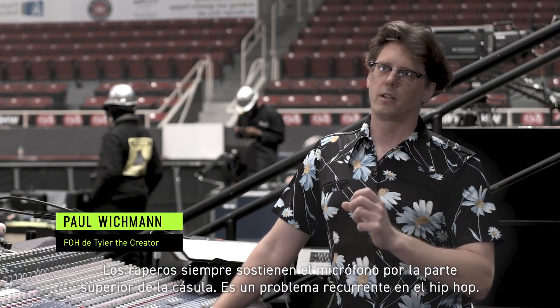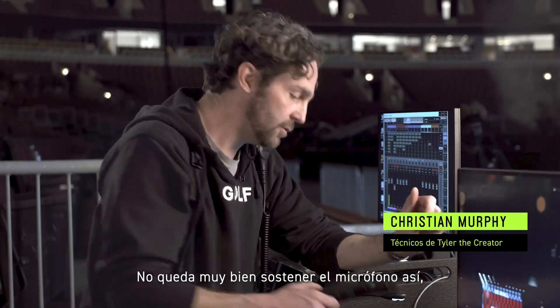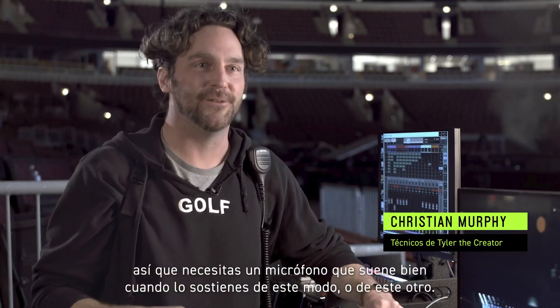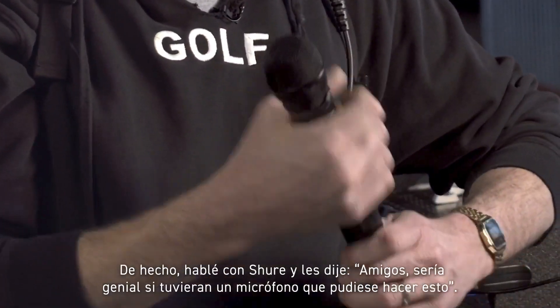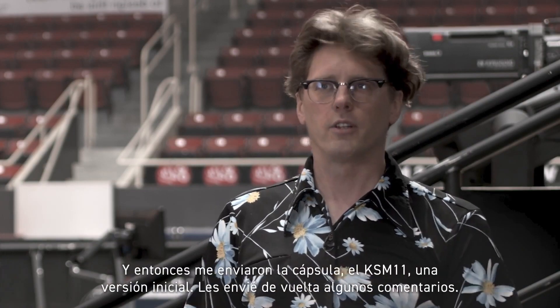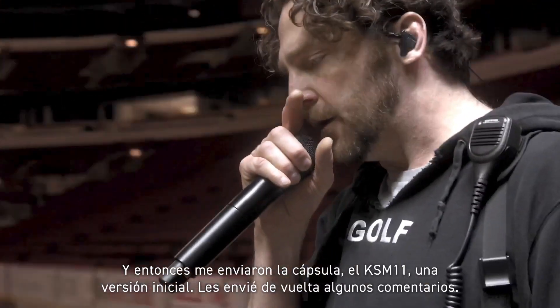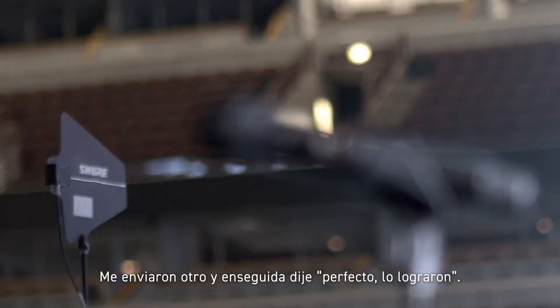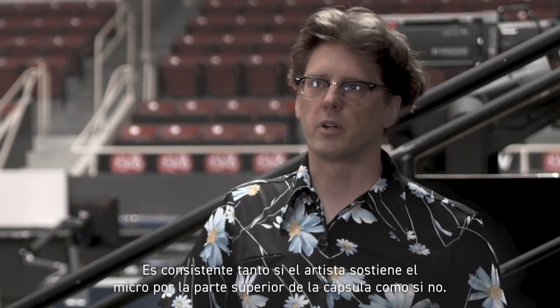Rappers and MCs always cup the mic — that is the notorious problem with hip-hop. It's not very cool to hold a microphone a certain way, so you need a microphone that sounds good however you hold it. I actually talked to Shure and said it'd be really nice if you guys had a mic that could do this. So they sent me the capsule — the KSM 11, an early version of it. I sent back some notes, they sent me back another one, and I was like, nailed it, you got it. It is consistent whether or not your artist cups the mic.